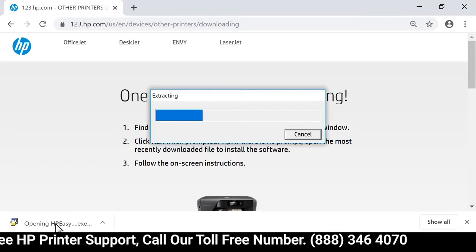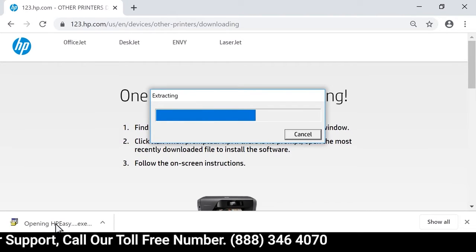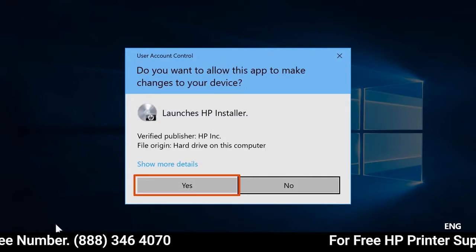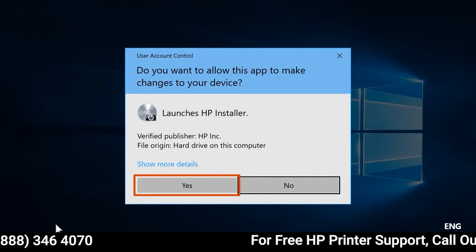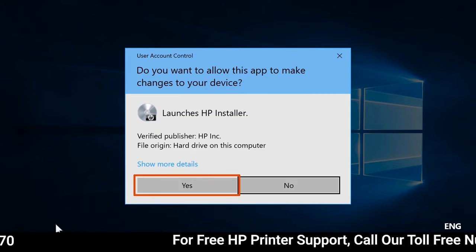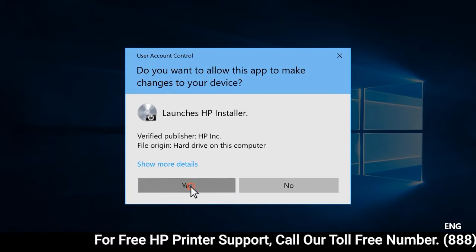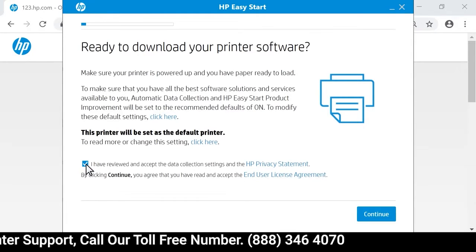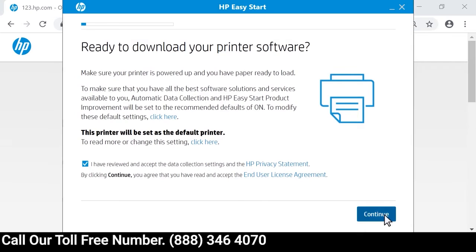If HP Smart downloads, open the application and follow the prompts to set up your printer. If prompted, select Continue, Run, or Yes, depending on your version of Windows. Review the agreements and statements, select the checkbox to accept the terms, and then select Continue.